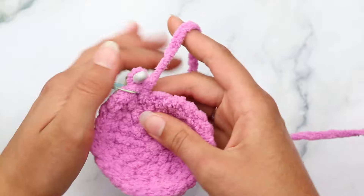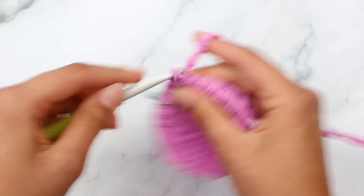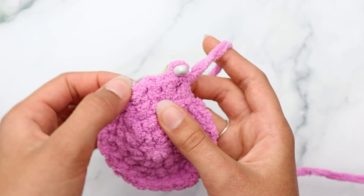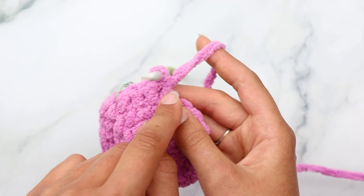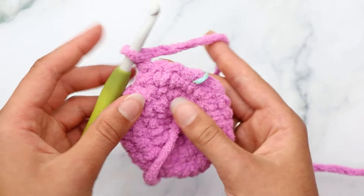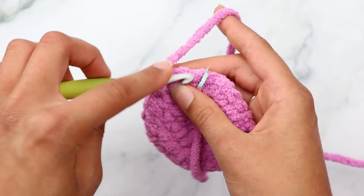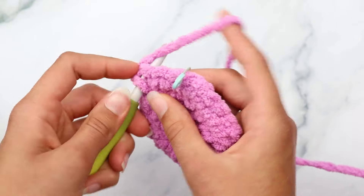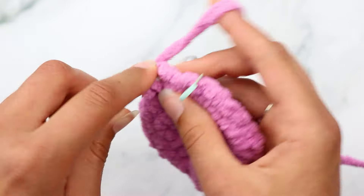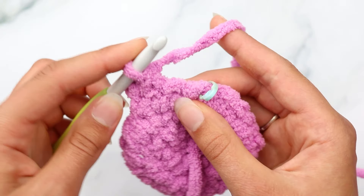Now we're going to start the arms. If you lay it flat, it will curl a little bit - don't worry about that, when we stuff it it will lay perfectly flat. We did those four rounds and now we begin each of the little arms. For row one of arm one, single crochet into the first four stitches - single crochet where that stitch marker is, then single crochet into the next three stitches for a total of four.